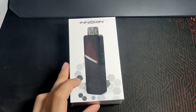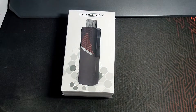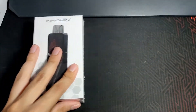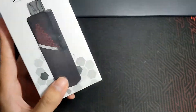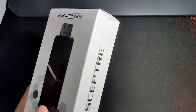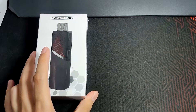Welcome back to another mod review. Our mod for today is the Innokin Scepter Pod Mod, the MTL RDL device. What they're proud of is no leaks, no moist at all — even if you leave it for 2-3 days and come back, there are no leaks. Their tagline is 'Flavor Rules,' meaning this pod is very flavorful, the coils release a lot of flavor, giving a very enjoyable vaping experience for flavor chasers.